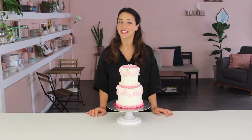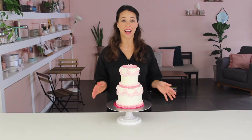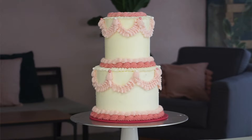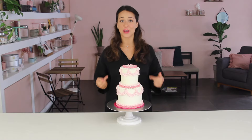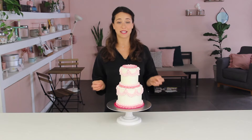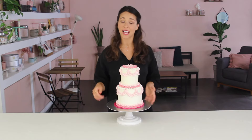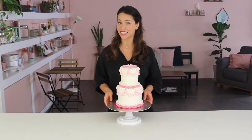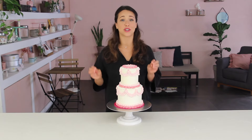Welcome back to my channel. In this tutorial I'm going to show you how to make one of these beautiful Lambeth cakes, also known as a piped vintage cake. Before I show you how to decorate the actual cake, I'm going to show you how each of the piping tips I've used for this cake work and how to create some beautiful borders and different decorations.